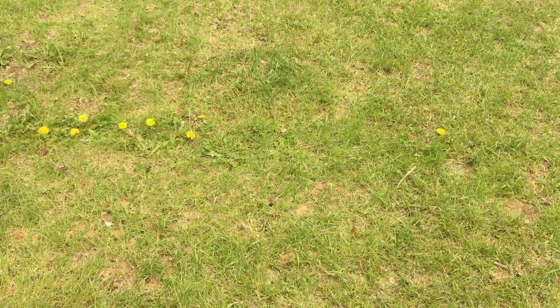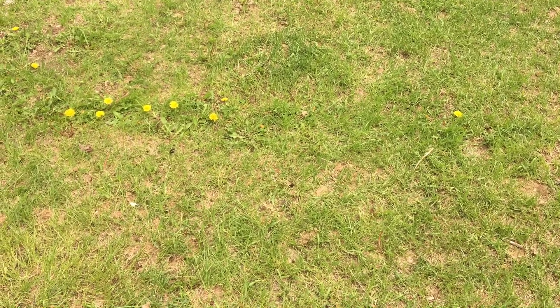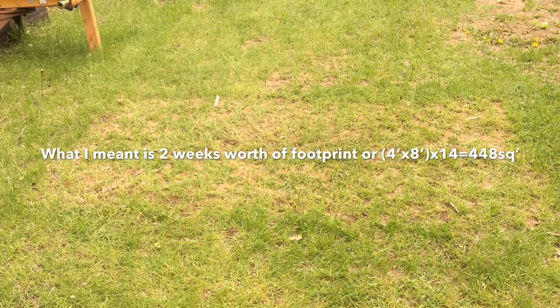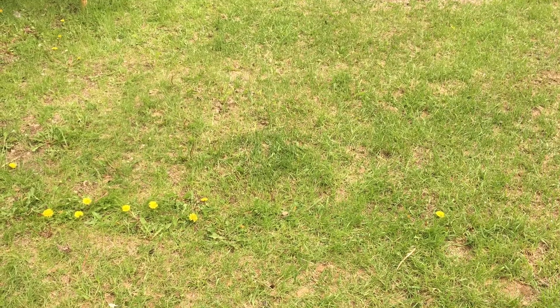If you're worried about what the lawn will look like if you raise meat birds in the backyard, this first picture is about three days out and the second picture is seven days out. Within about a week you're pretty close to being able to rotate them back to where you started. I'd suggest having twice the area of your chicken tractor's footprint — for us that's about 16 by 28 since we have a 4 by 8 chicken tractor. That gives you about two weeks before you come full circle.